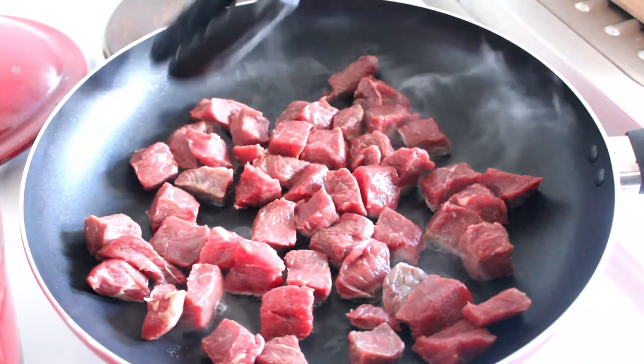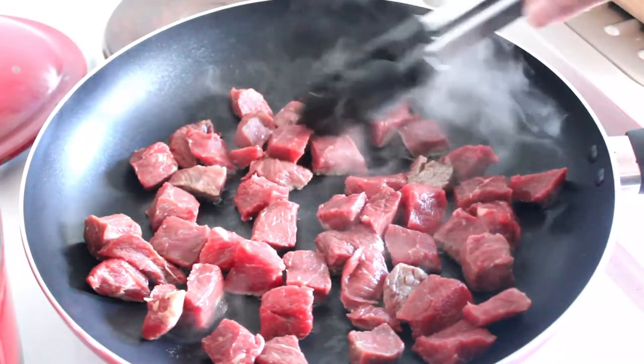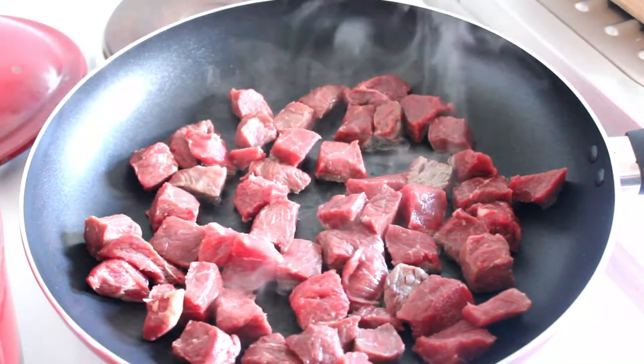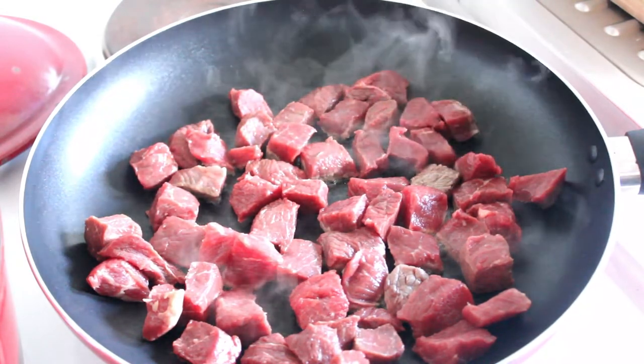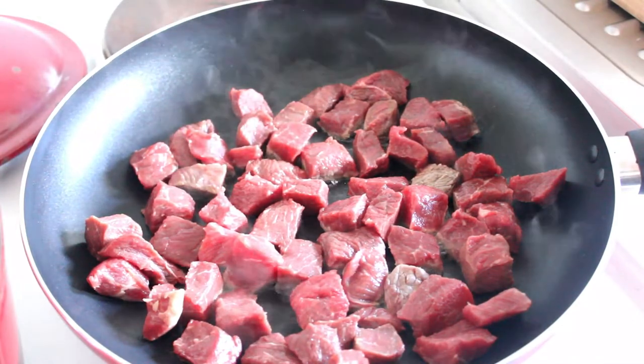You need a nice hot pan — I've got this up on the highest it can go. You want to arrange your meat in one layer like this, and then turn the pieces over so that you do get it nicely browned.